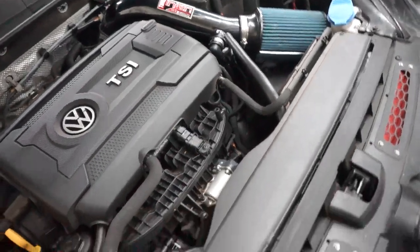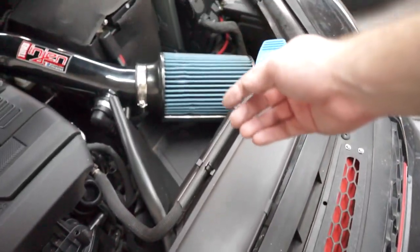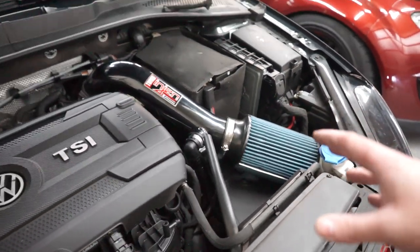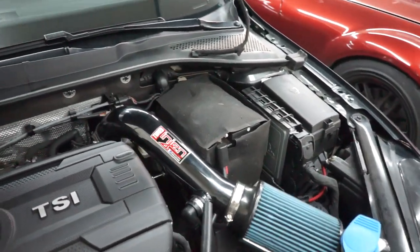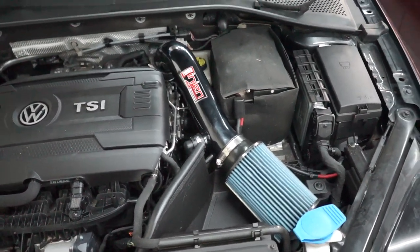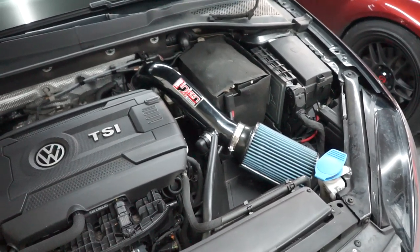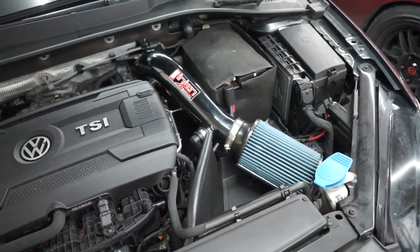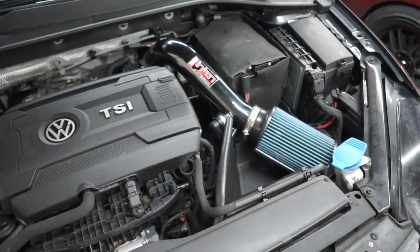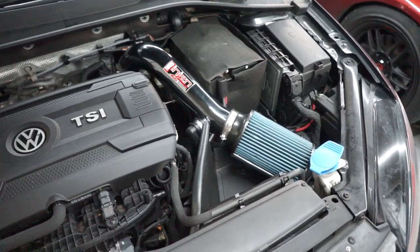Our little air ducts will still work to divert air into the heat shield and get into the filter, so everything is in. It looks cool — short ram intakes always look really cool — so happy with the way it looks. Now we just need to start the car up and see how she sounds. Hopefully we hear some more turbo noises. Don't think we're going to get a ton of power out of this since it's mainly for sound and fun, but let's see.